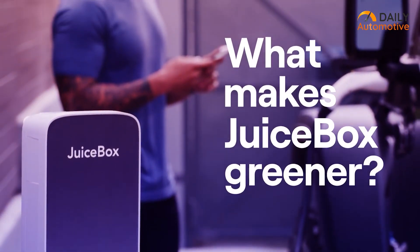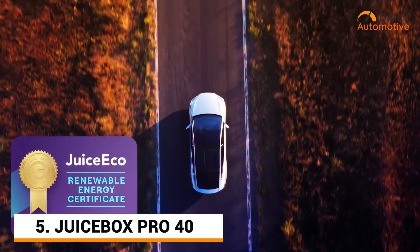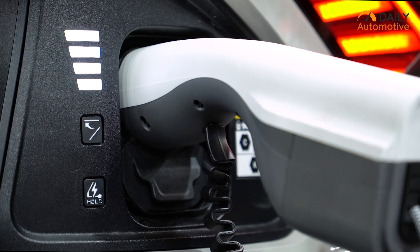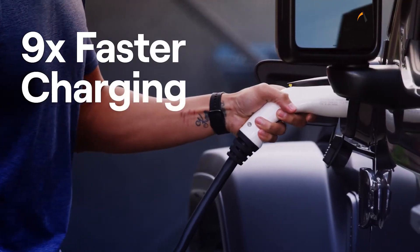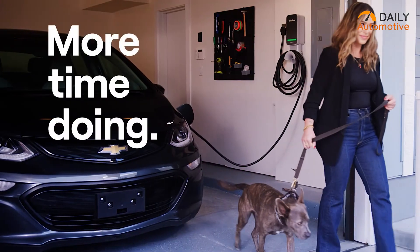Starting off, we have the JuiceBox Pro 40, which is a complete game changer for charging electric vehicles such as Tesla. The charging speed here is pretty impressive, clocking in at a whopping 9.6kW. It's really fast and it ensures you spend less time waiting and more time on the road.